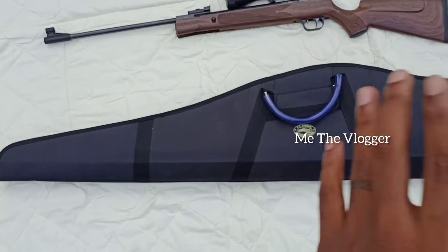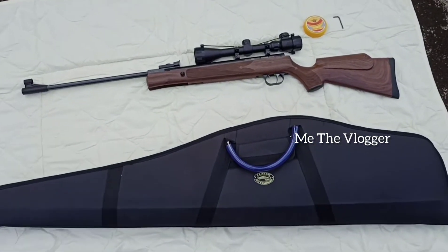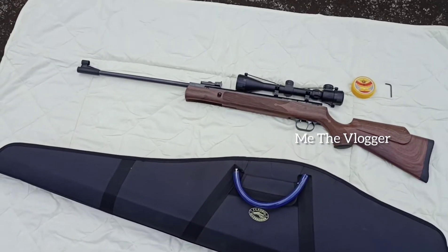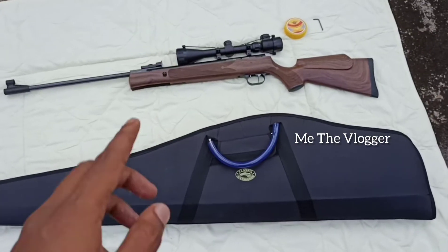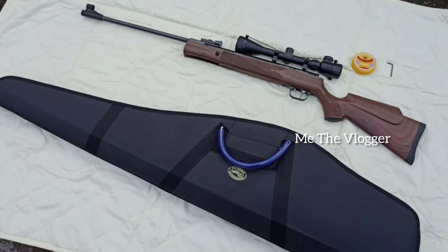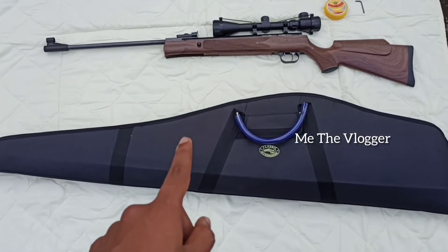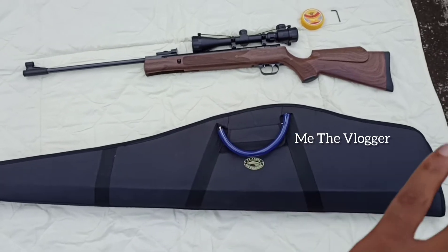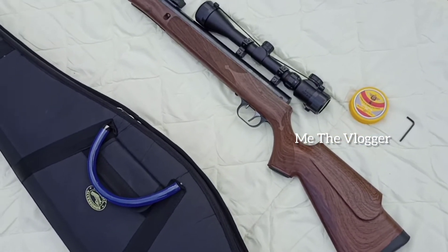That feels much better right now. So guys, if you want to buy this air rifle carry case, I will leave the link below in the description box — go check it and you can click the link. You'll be able to buy it from Amazon. I bought this from Amazon and it's very good at this price — just 1000 rupees. I hope you like the video. Subscribe, Like, Share, Comment, and don't forget the bell icon. Bye!